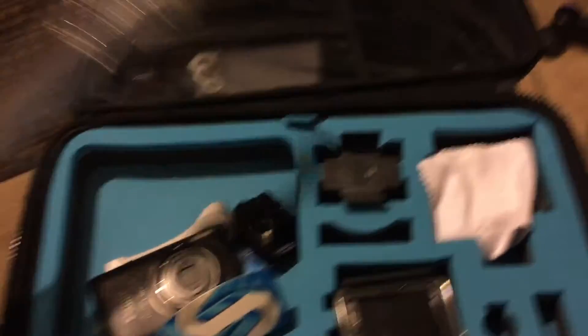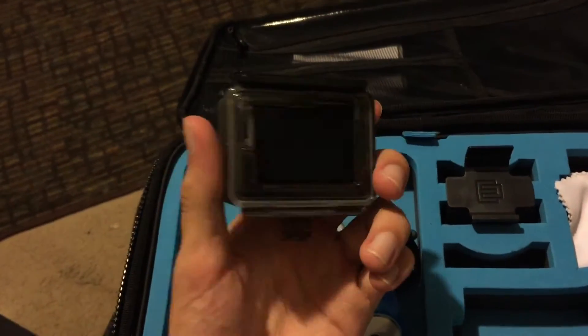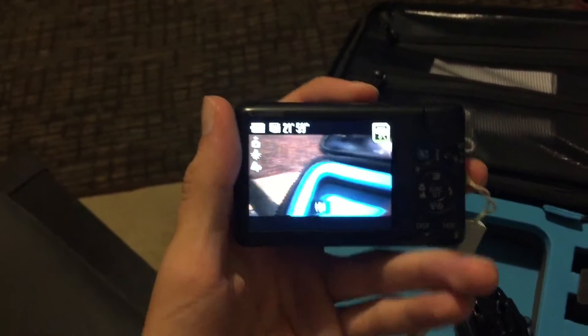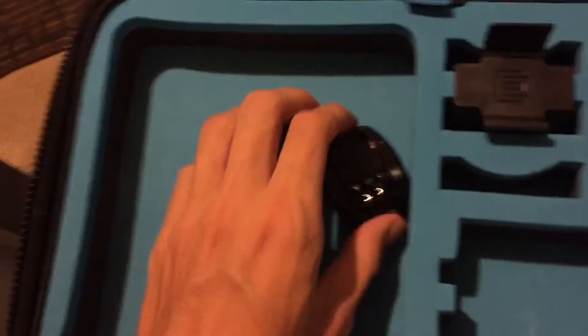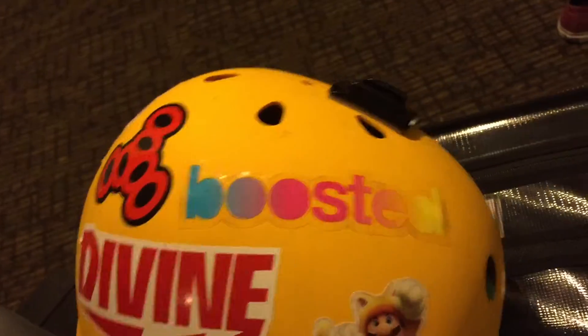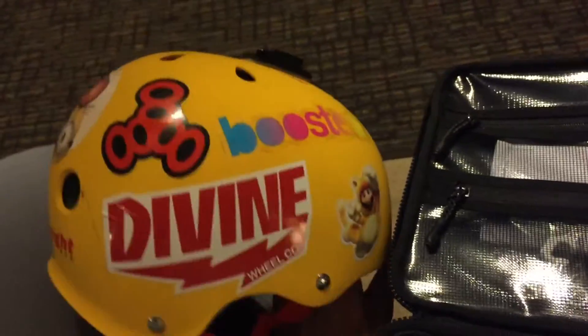I've got my GoPro selfie stick, a screw to put the GoPro on things, and the GoPro itself - here's the beauty. I also have my other camera which I never really use. I got it when I was younger and I've never really used it for vlogging. Got some gum because you always need gum. This is an extra adhesive mount - I have one on my helmet as well. I did a shot with the helmet mount in yesterday's vlog when I was on my waveboard, angled downward so you could see my feet when I look down.